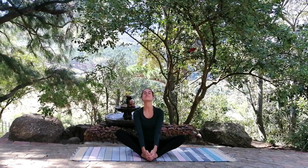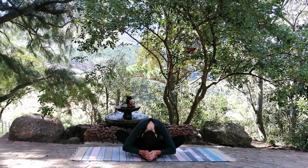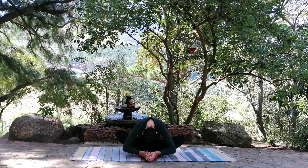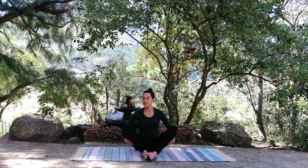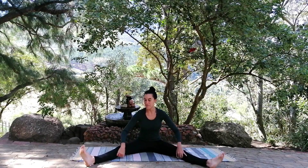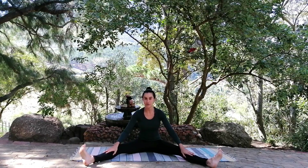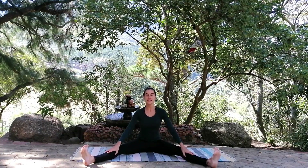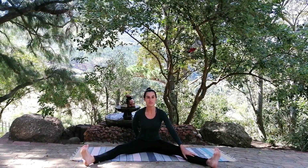And again, deep breath in and out all the way down. Last one — deep breath in and we're going to breathe out as far down as you can and hold for three breaths. Lovely. Come up and bring the legs out to either side, opening your legs as wide as you comfortably feel. I've never really been able to do the splits, so this is kind of where I am — open as widely as you feel comfortable.